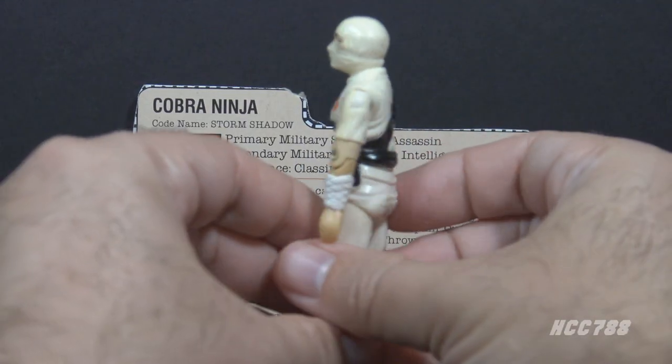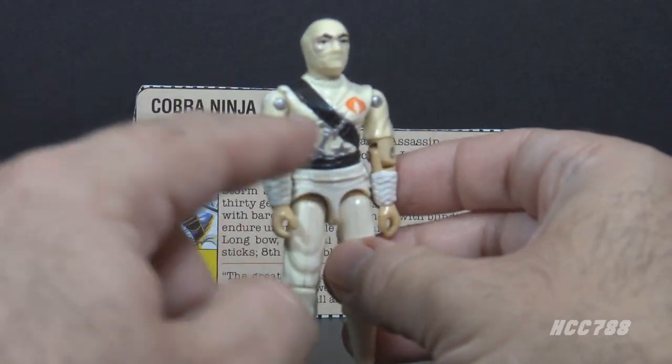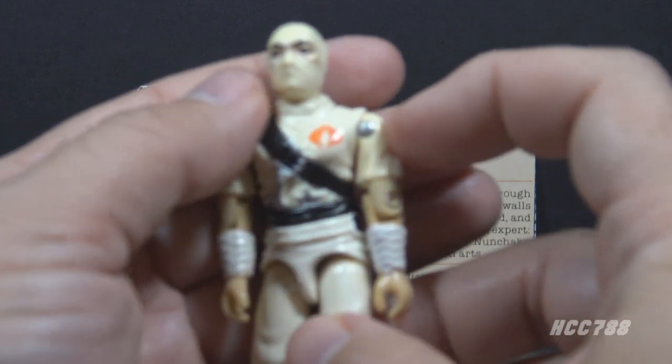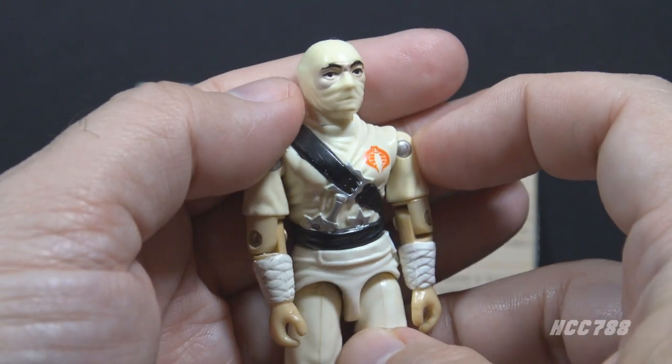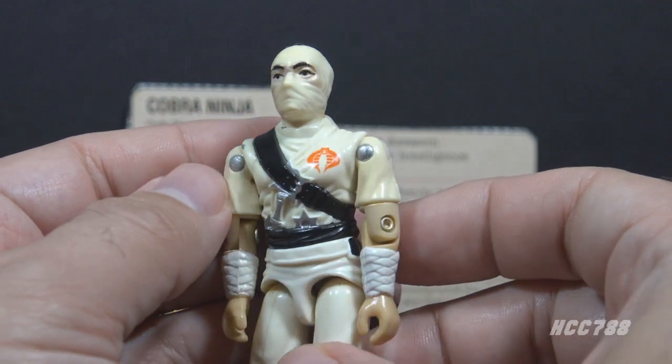The figure itself is in mostly white plastic. He's wearing a white mask. He has a black strap and a black belt and a red Cobra emblem on his chest. This is iconic, and this is the most remembered look for Storm Shadow.